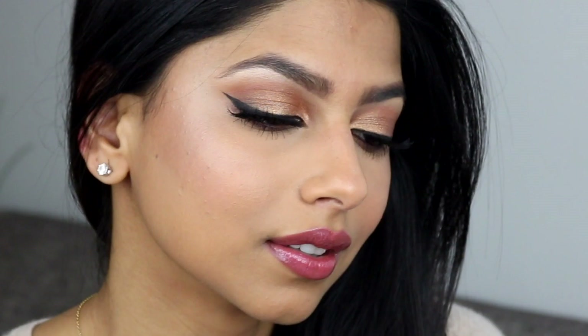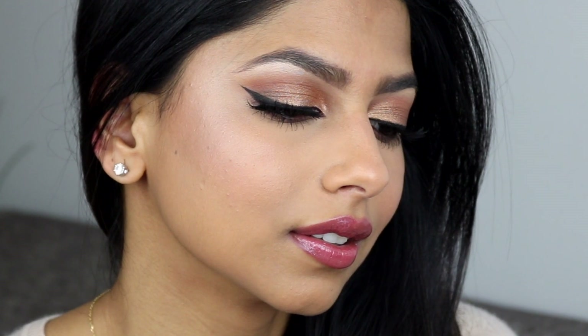Anyway, this is the final look. I really hope you guys enjoyed this video and found my tips and tricks super useful on perfecting your winged liner. Thank you guys so much for watching. Please don't forget to subscribe to my channel and follow me on all my social media — everything will be linked in the description box below. I'll talk to you guys in my next video. Bye!